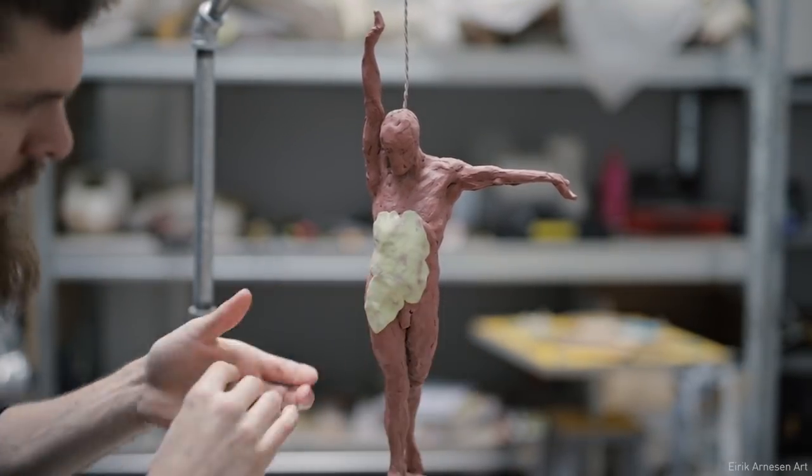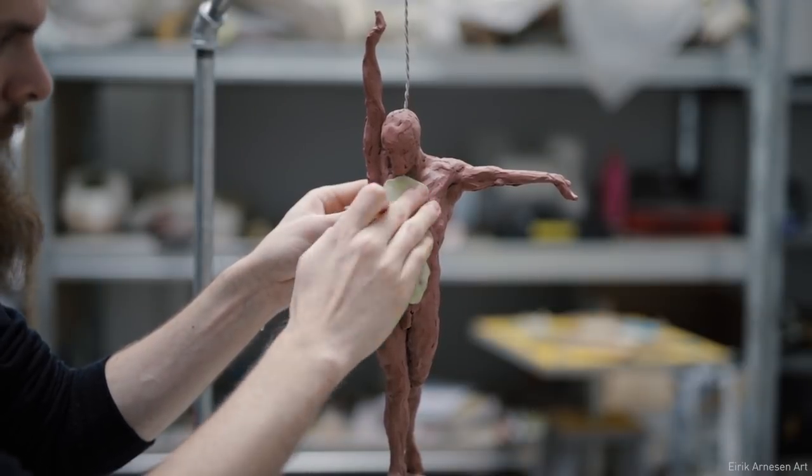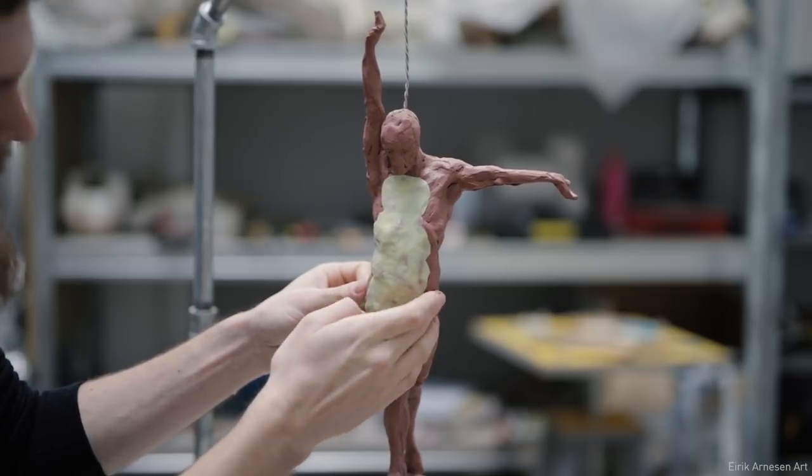Plaster is the absolute best material for beginners learning how to make a mold. It's cheap, it's forgiving, easy to work with, and readily available to everyone. So let's get to it.